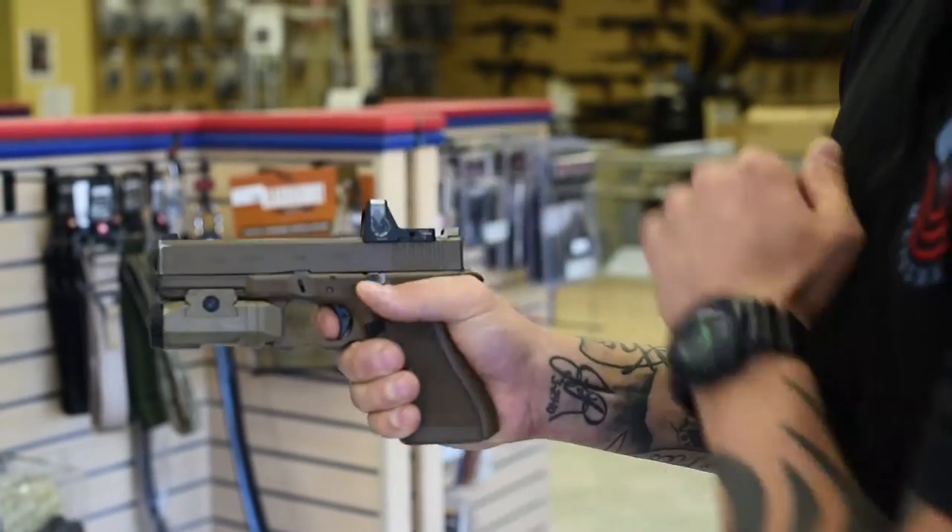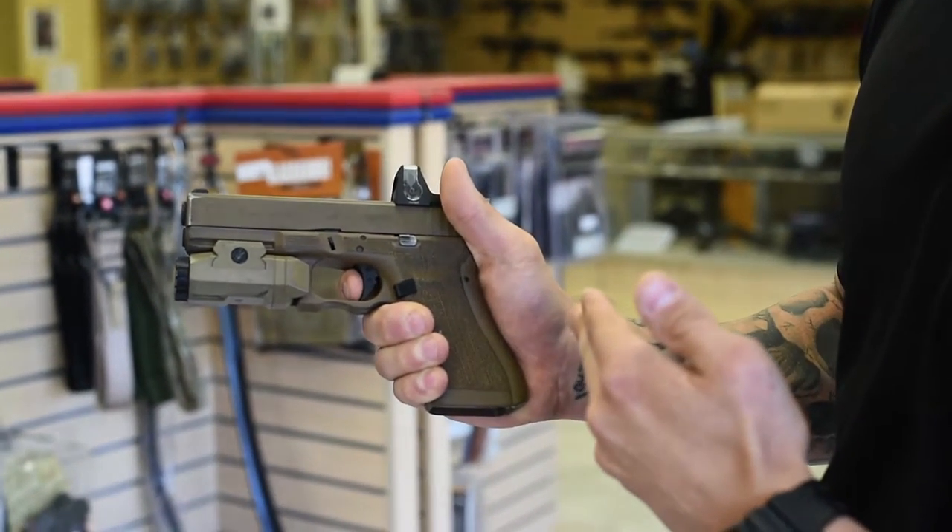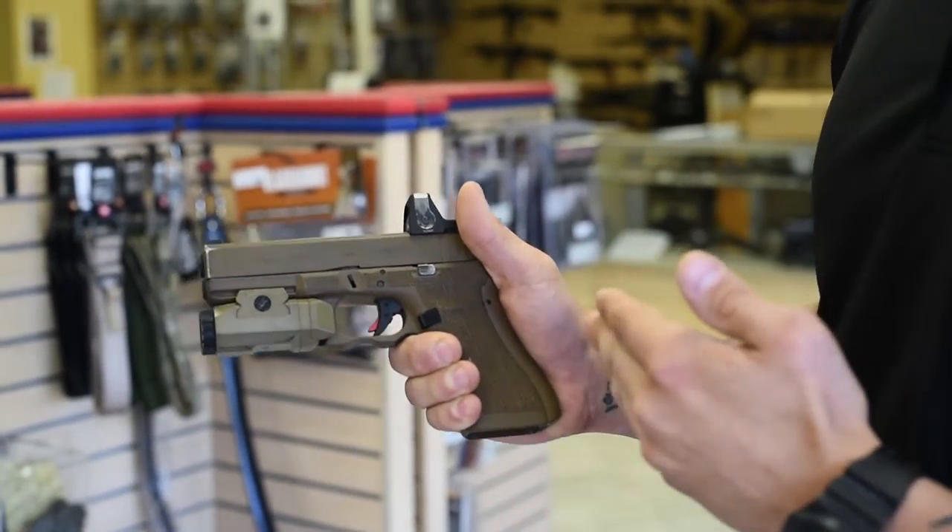That breaks. The gun's actually going to recycle. We're going to slowly come off the trigger and hear that reset. That's when you know you actually have good trigger control — when you stay back on the trigger, you hear that click, and you actually reset the trigger.